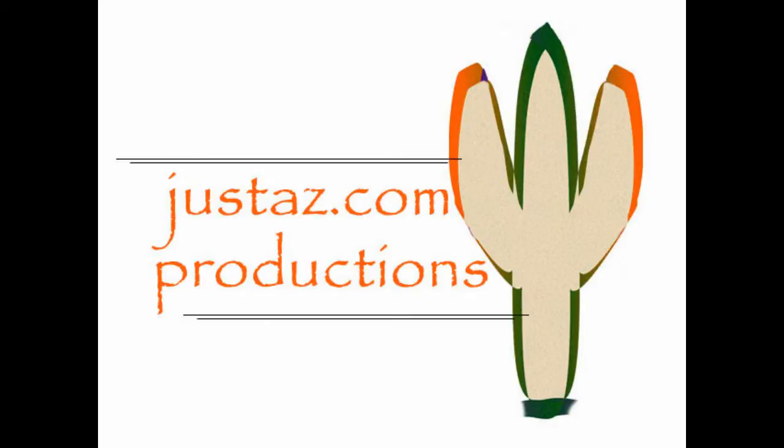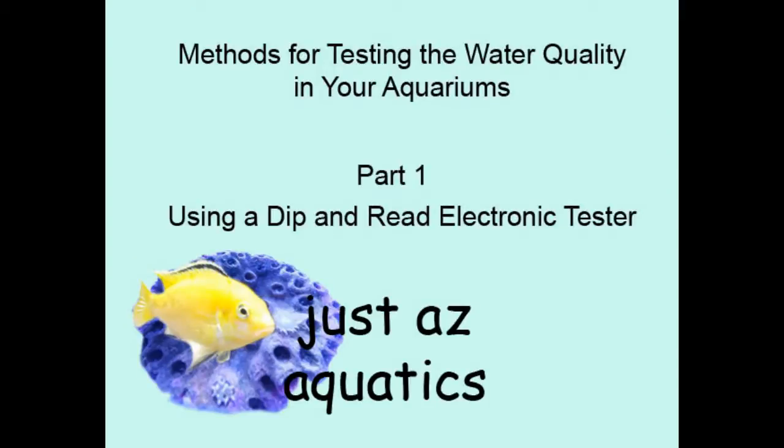JustAZ.com Productions with JustAZ Aquatics. Methods for testing the water quality in your aquariums — Part 1: using a dip and read electronic tester.